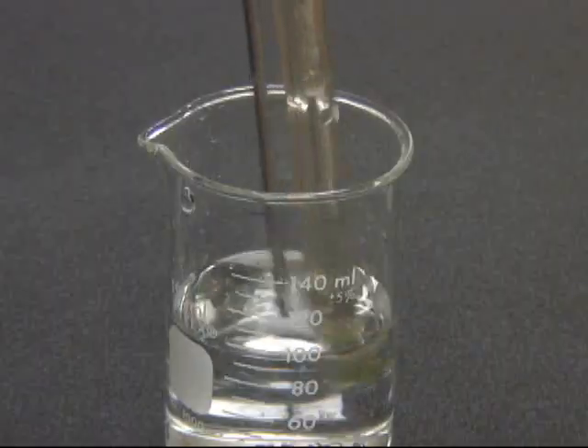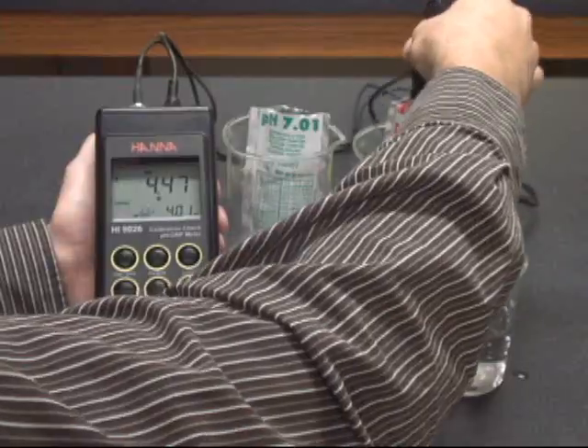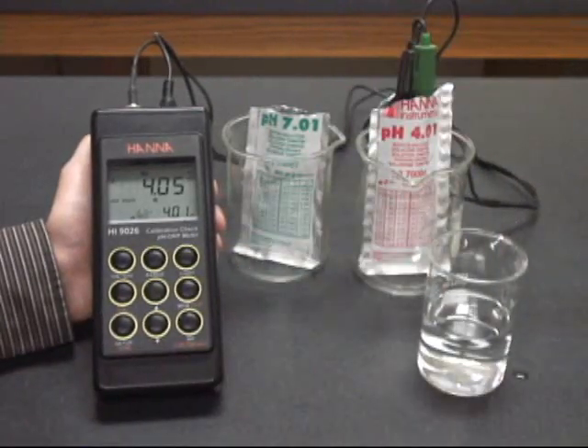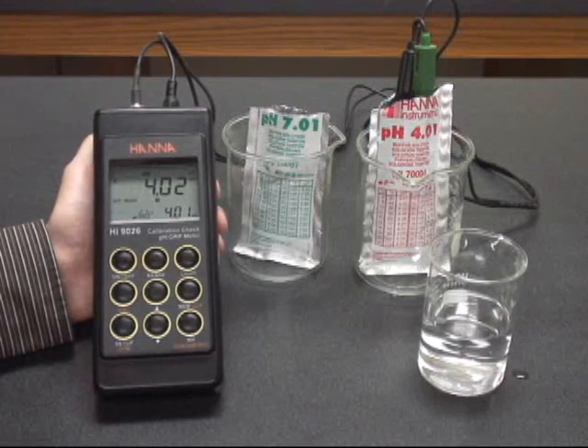You're going to take your probes, ideally rinse them very quickly in some DI water and then put them in your 4 buffer, again mixing them a little bit to get out any air pockets. You'll see the procedure repeat as it asks you to confirm the 4.01 buffer after just a few seconds.